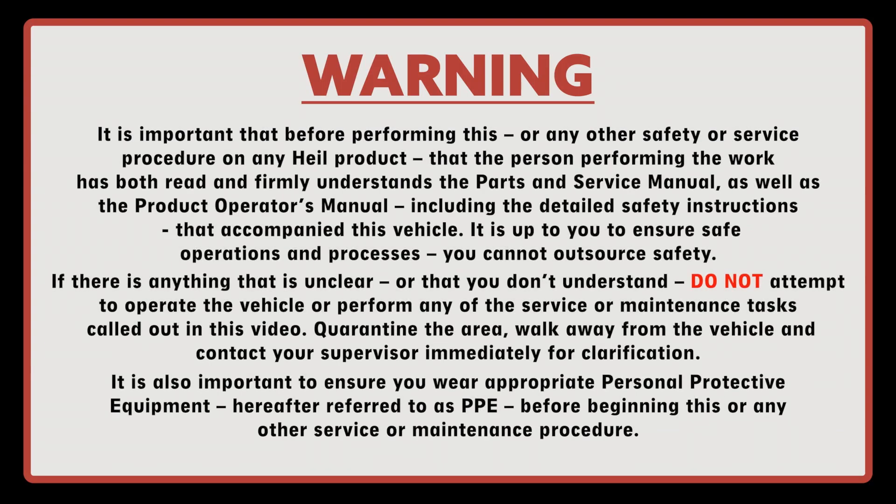Warning. It's important that before performing this or any other safety or service procedure on any HAL product, the person performing the work has both read and firmly understands the parts and service manual as well as the product operator's manual, including the detailed safety instructions that accompany this vehicle.